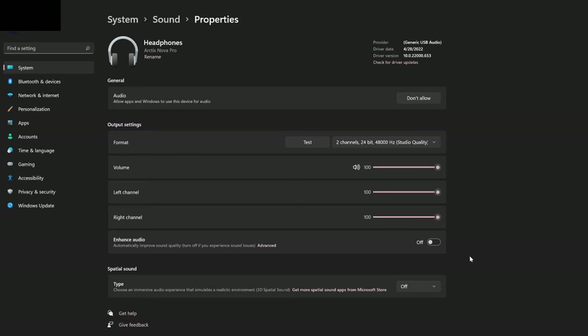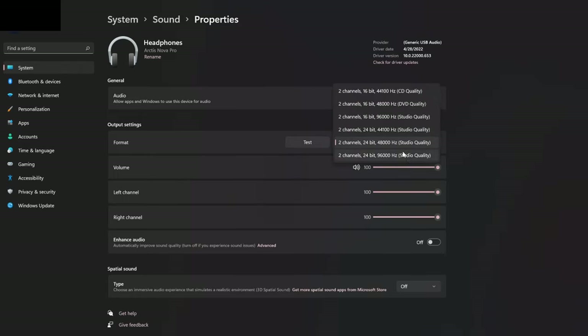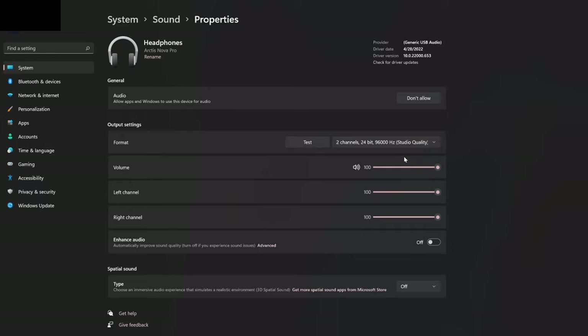It definitely has way more power than the Astro MixAmp Pro TR. Secondly, the GameDAC is capable of sending through high-res audio — specifically 24-bit 96kHz audio, with a frequency range of 5Hz to 40kHz. The Nova Pro's drivers themselves have a frequency range of 10Hz to 40kHz. I'll explain why those numbers don't really matter in the audio quality section, but they are a big selling point for the GameDAC Gen 2.